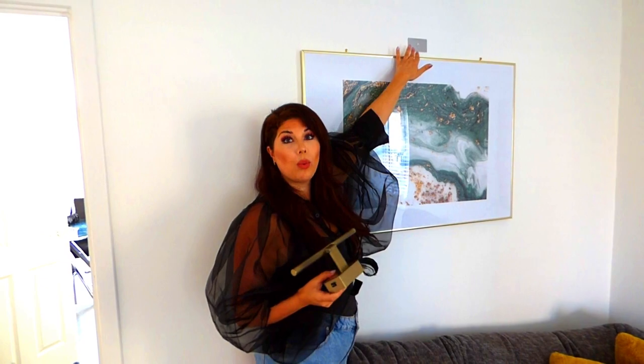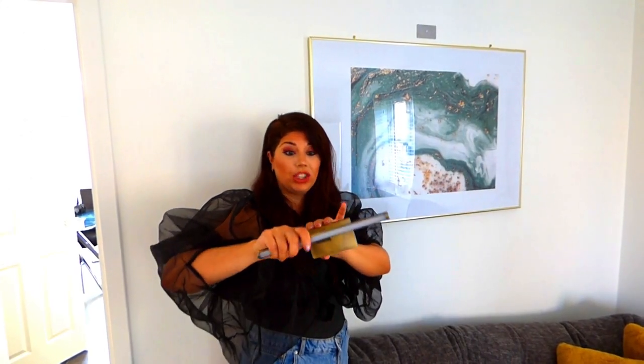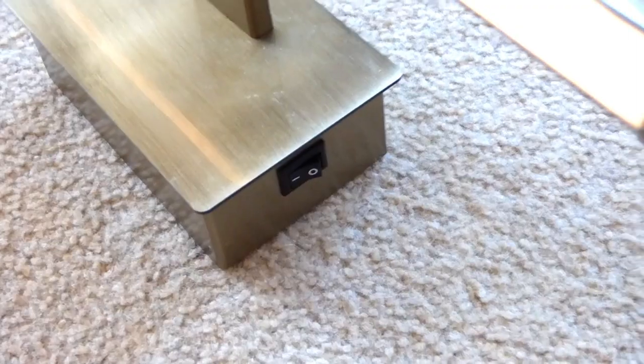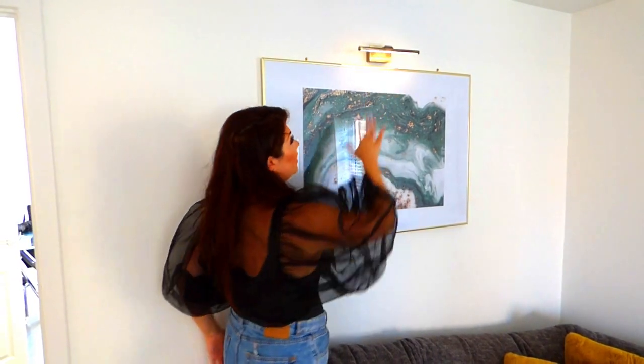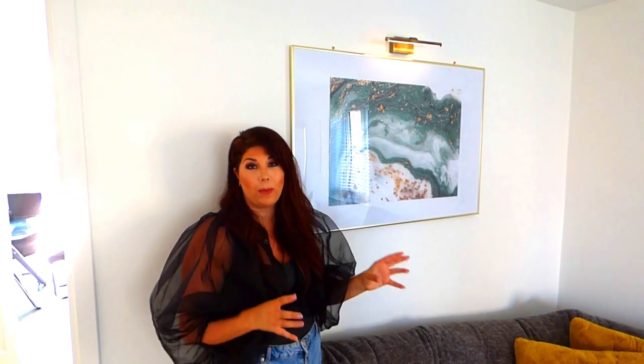They are magnetic, so you basically get a strip that goes on the wall, you take them off and then you can add batteries into the back of them. The top bit moves and is adjustable so you can have it however you like, and then you can literally just switch them on like so and put them back on their magnet. These magnets are really solid as well, so they're not going to fall down. We've got ourselves a picture light and it has cost us a fraction of the cost that it would have cost if we'd had it all installed properly.